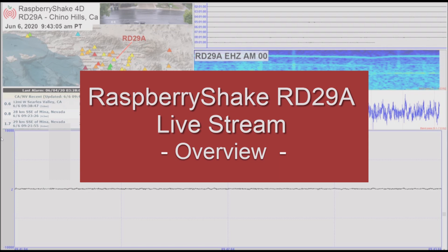This video is something that probably needed to be done a long time ago. It's going to give you an overview of what's in my Raspberry Shakes live stream. It's going to be pretty high level, but I'll have links to details down below if you want to dive into any of the topics a little deeper, or just leave questions in the comments and I'll try to get back to them as soon as I can.